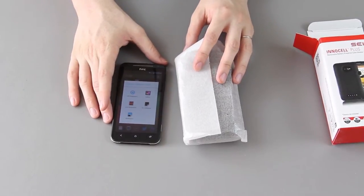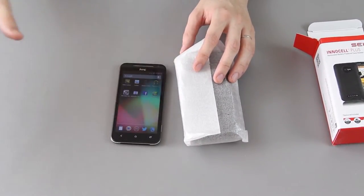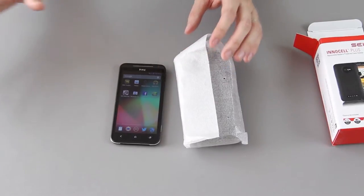I am currently running CyanogenMod 10 stable. You can run anything you'd like to — you can have a completely stock phone, it doesn't matter.